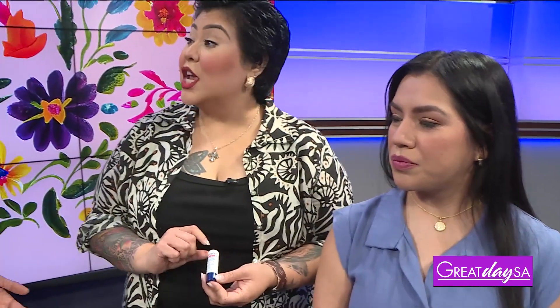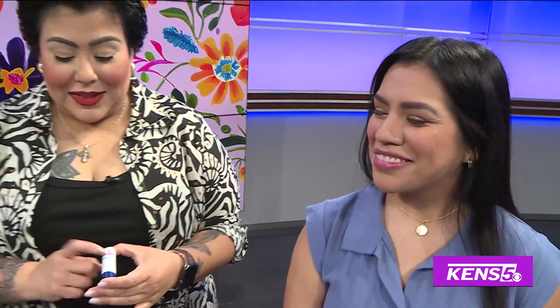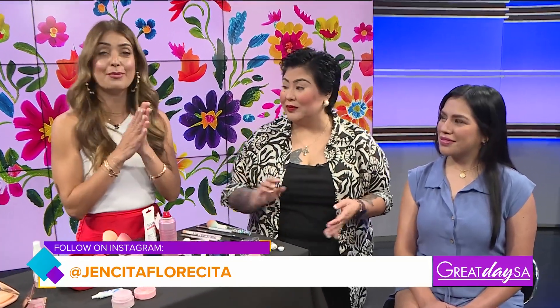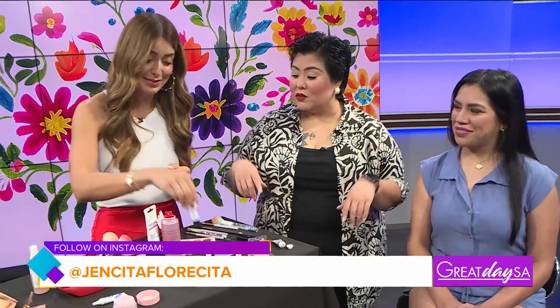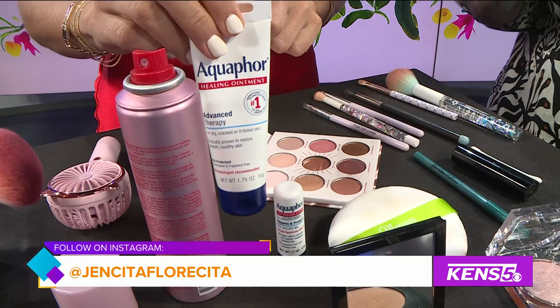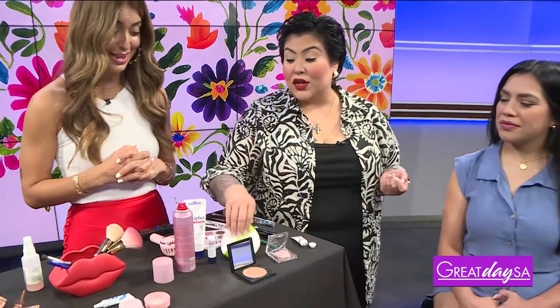My last secret weapon is Aquaphor. I put this under Elia's eye — it takes away at least 10 years, even though Elia's like 20, it's fine. This right here will hold on to that concealer under the eye and also acts as a brightener when you put on your concealer. It's my secret weapon. You can get it at your local CVS, Walmart, wherever they sell it — it has to be the stick. You can put it under your makeup. It's kind of a Marilyn Monroe, old Hollywood trick, and it holds on to your foundation and gives you a nice little glow too.